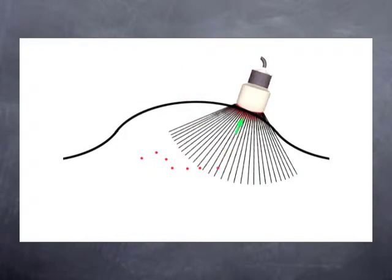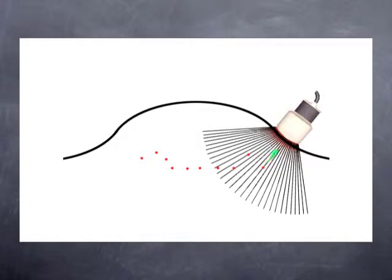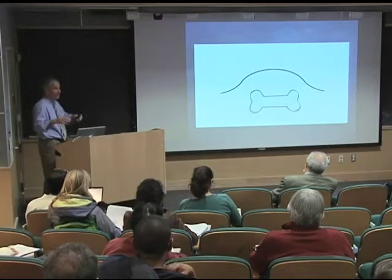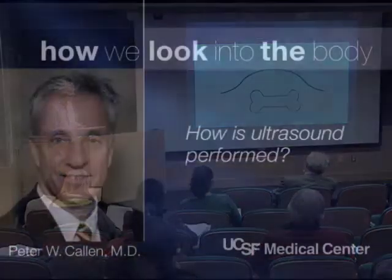As we move the ultrasound probe across the skin, we begin to paint a picture on the ultrasound monitor. And in this case, if we're imaging a fetus, we would be able to see the bone of the fetus inside the pregnant uterus.